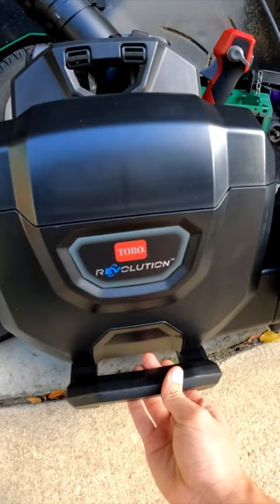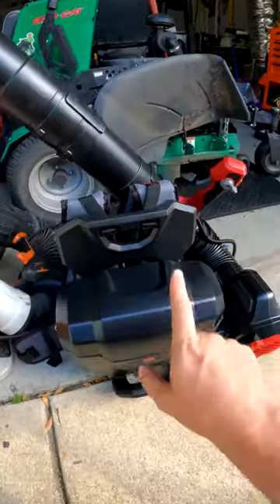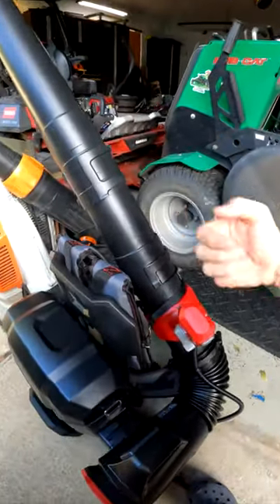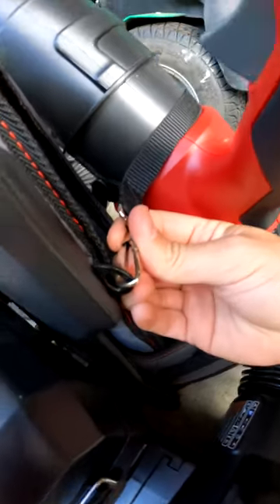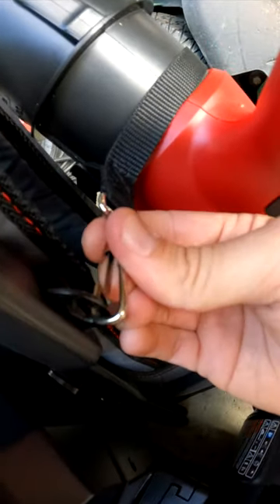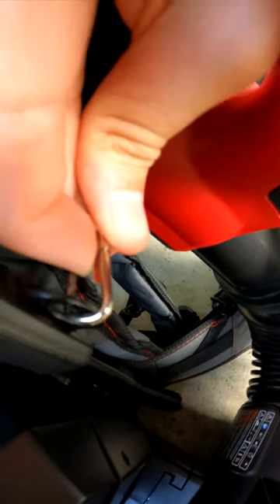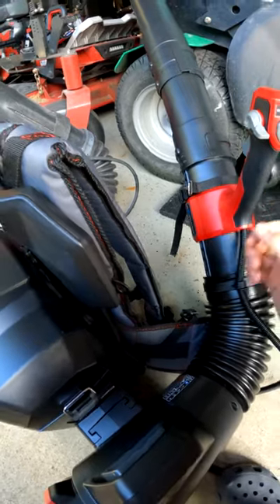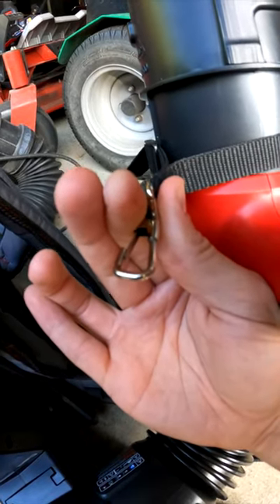This is the brand new Toro Revolution 60-volt battery backpack blower. They did something similar — you've got a strap here that holds your blower tube up out of the way. The issue is they've got this little clasp that I can barely do one-handed. You're going to have to use two hands to do it, and I can tell you already that I am not going to want to spend the time to do that in between every yard. So I like the idea of that clip, but not the execution. Let me show you how to make it better.